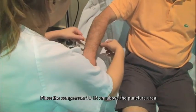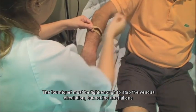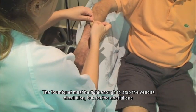Place the compressor 10-15cm above the puncture area. The tourniquet must be tight enough to stop the venous circulation, but not the arterial one.